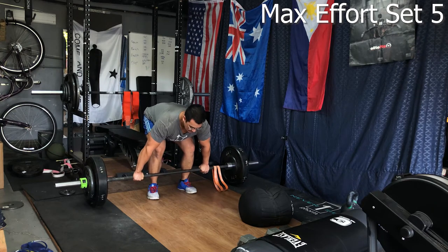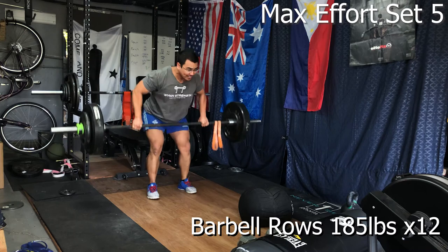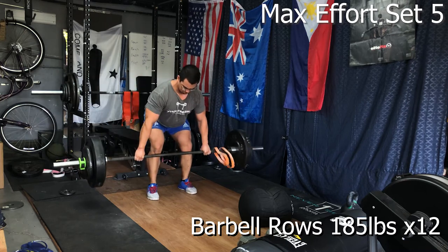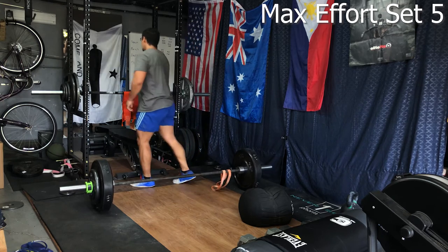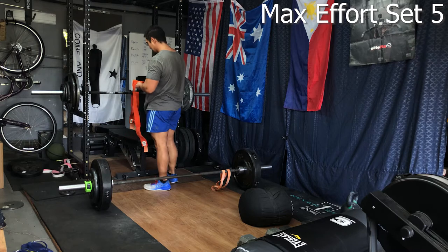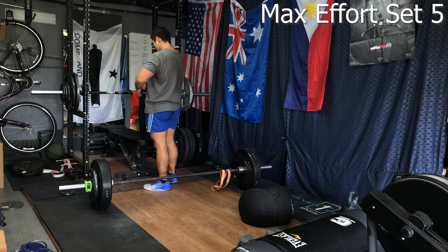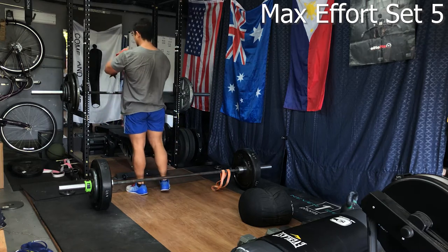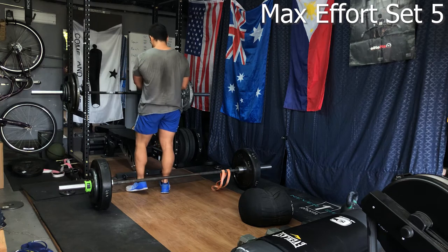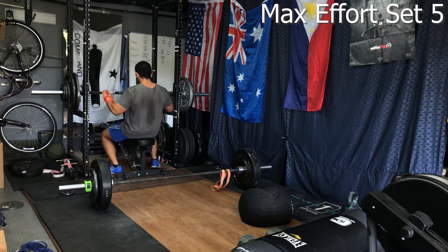Moving on to the last max effort work for the day — 125 pounds for 12 reps on barbell rows. You can see the fatigue setting in with a lot more body English, toes lifting up, and I'm trying to get some hip movement into it. I'm probably cheating a little by throwing on the wrist wraps to get a bit more wrist support and sneak in a little rest before the pin bench press. This last set of pin bench press was 265 pounds for sets of 3.